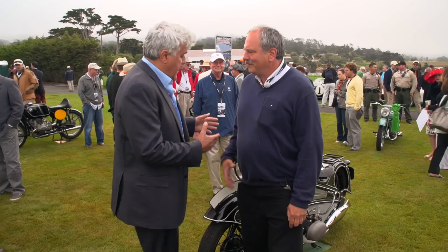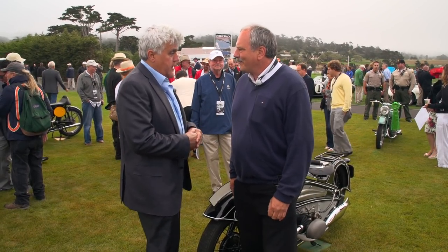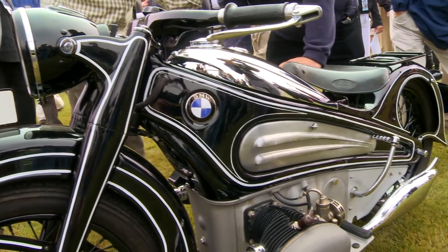I'm here with Klaus Kutcher. This is a bike I have heard about and have seen pictures of in magazines, but to see it in person — the pictures really don't do it justice. Tell us what we have here.